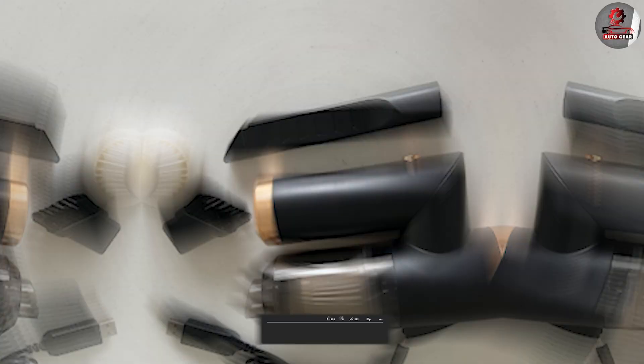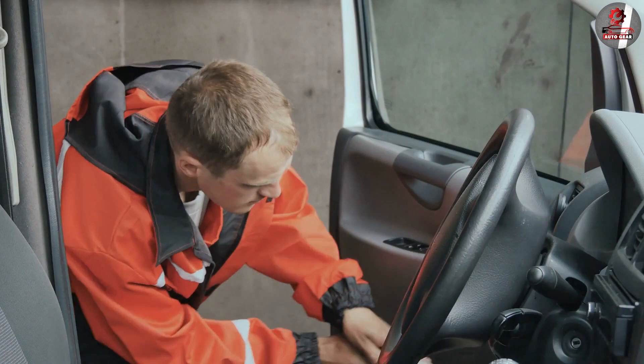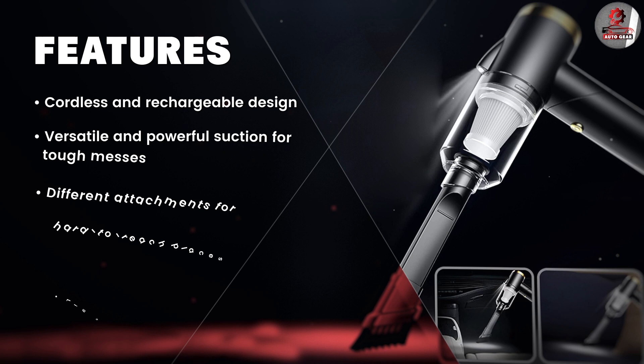First, let's talk about the features of the IGBAS car vacuum. It comes with a powerful 120-watt motor and a 9000 Pa suction capacity, making it perfect for cleaning up even the toughest messes. It also comes with three different attachments — a crevice nozzle, a brush nozzle, and a soft tube nozzle — allowing you to clean every nook and cranny of your car. The vacuum is also cordless and rechargeable with a battery life of up to 30 minutes.